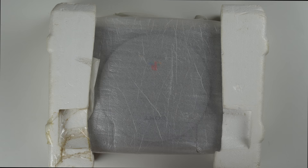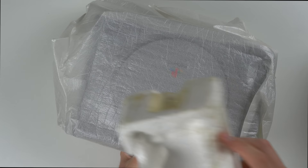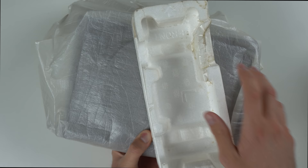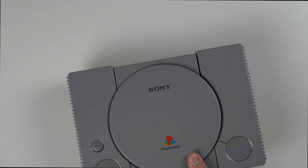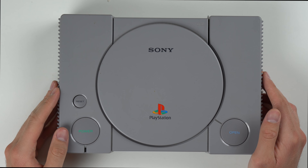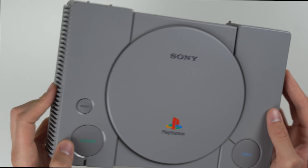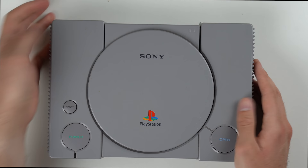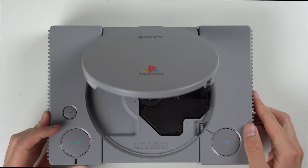Now let's look at the actual console. It came in the original protective styrofoam inserts, and someone even taped it up at some point — it's cool to see people saved all the packaging. Looking at the top of the console, it actually looks in really good condition. I see a couple of marks and scuffs but no yellow discoloration. There's a little dust in the back, but dust is easily removable, and the inside of the disc tray looks good.